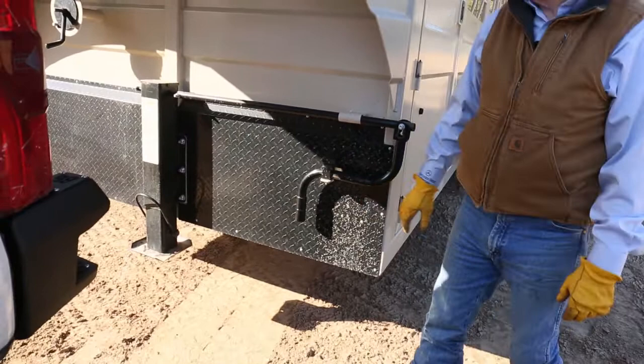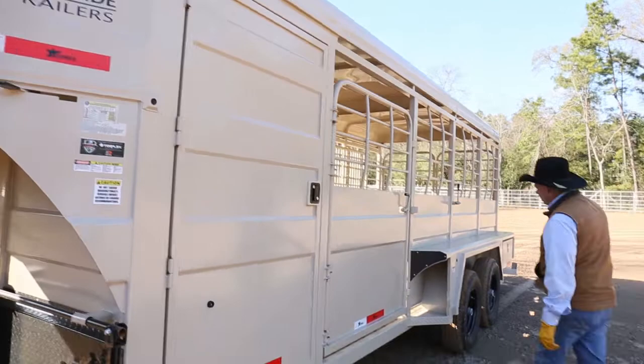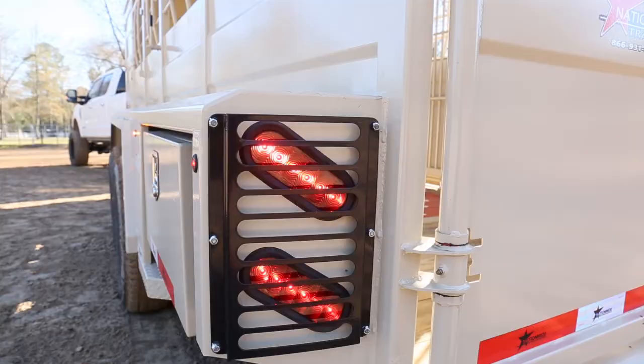On this trailer, we have LED lights all the way around. These two lights will show your blinkers and will show your braking.